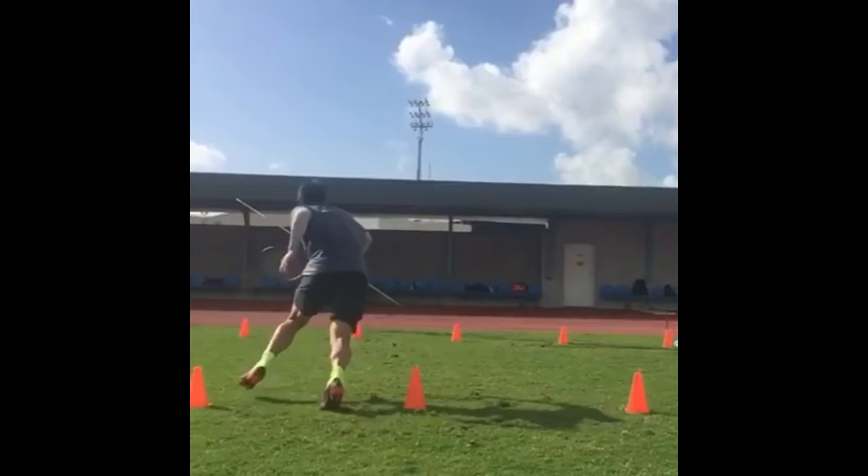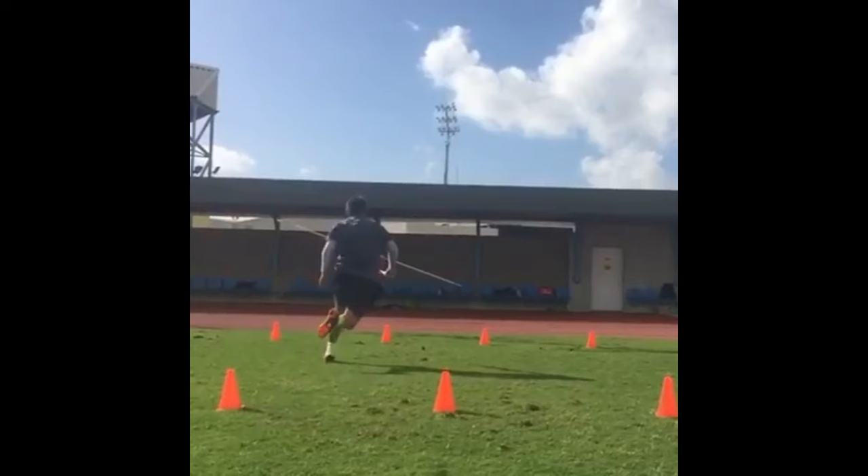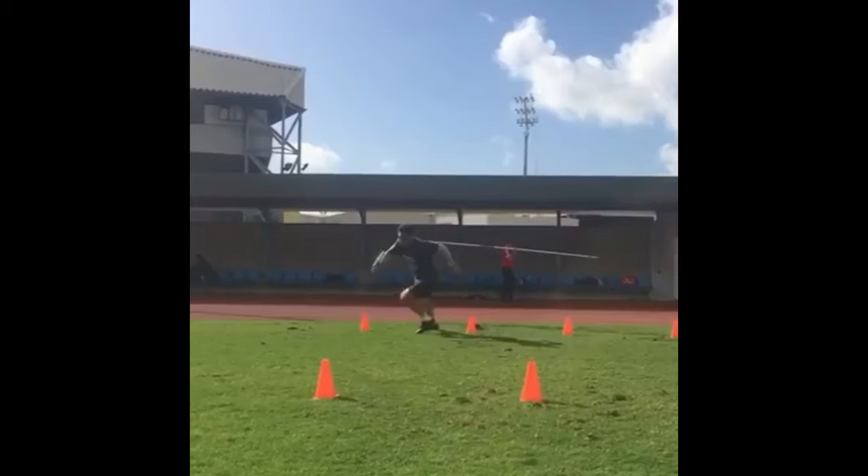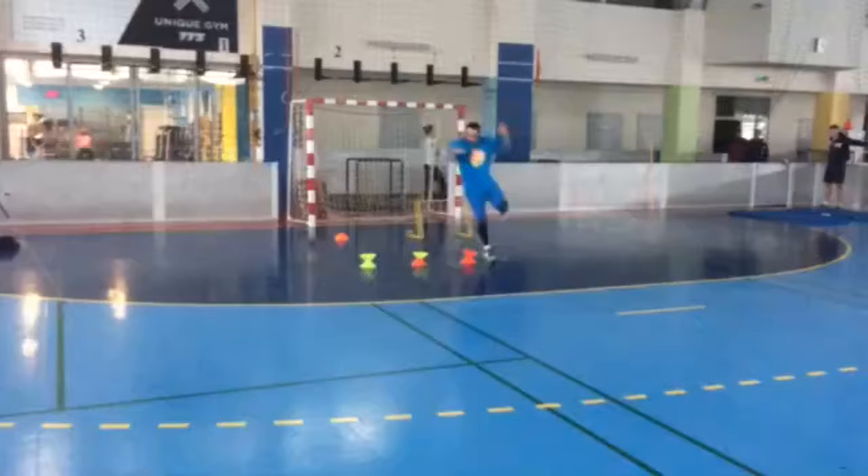The in-and-out cone movement also enhances his overall fitness and endurance. Tennis matches can be physically demanding, requiring players to maintain a high level of intensity throughout. Improved agility and footwork reduce the energy expended on unnecessary movement, allowing players to stay fresher during long matches.